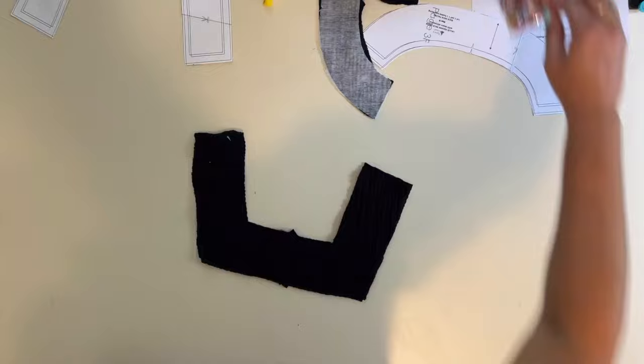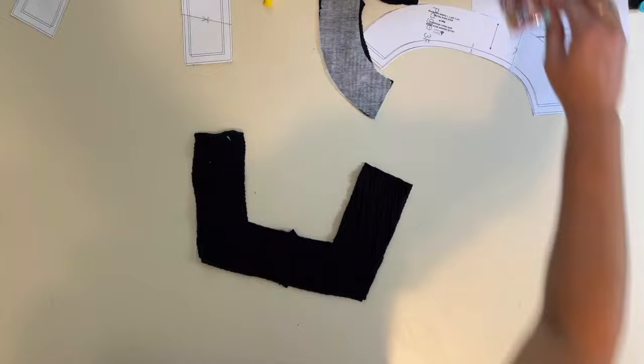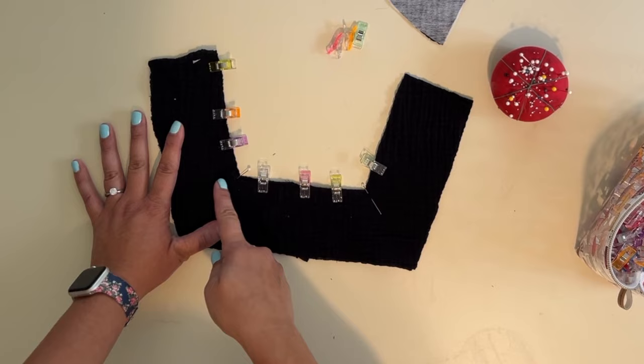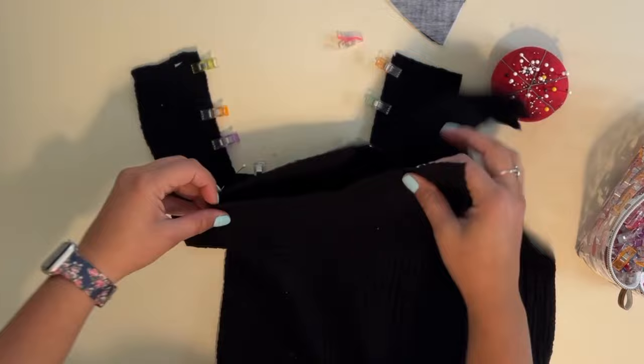I'm going to sew up the neckline — going down, turn, turn up. It's kind of hard to see on here because it's black, but if you have a chalk pen or something you may want to draw your seam allowance line so when you're sewing you can catch that line, turn, and keep going. That will help. I'm just using my pins to guide me, but if you're having a hard time I would suggest drawing the line to where your corner is going to be.